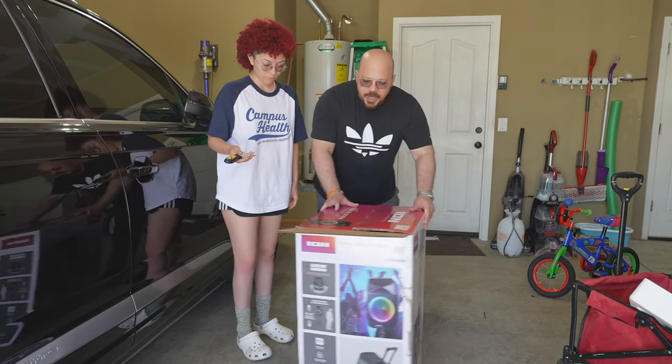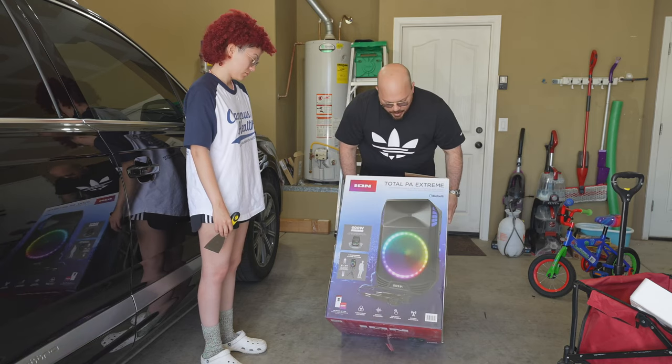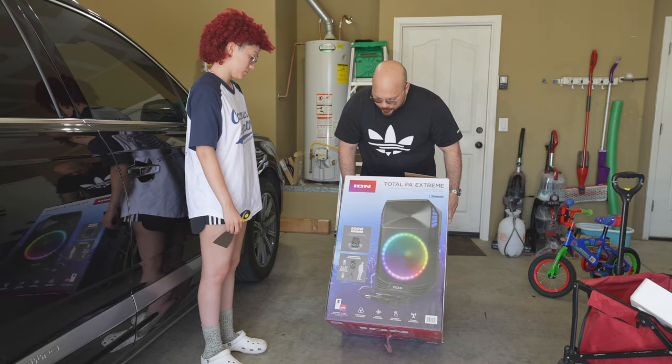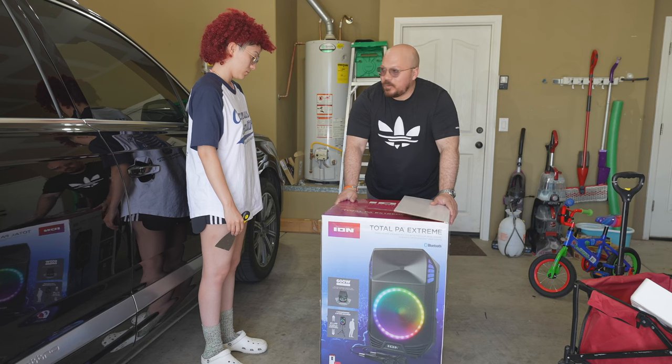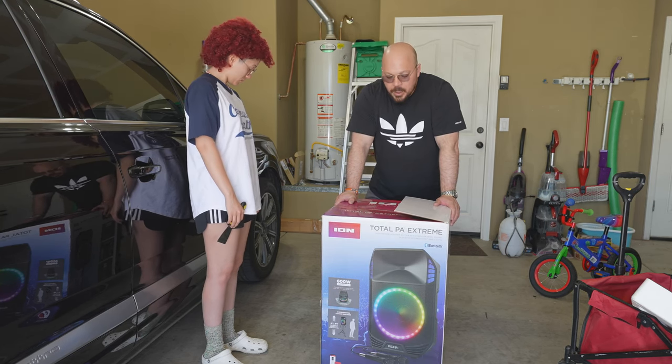Hey guys, what's going on? Welcome back to the channel. Today we're going to be doing an unboxing of the Total PA Extreme ION from Costco. We paid $199 — a little bit on the high price side.